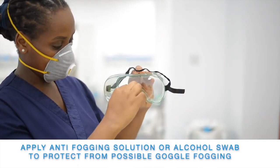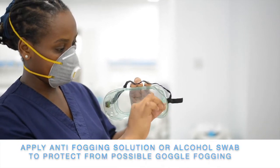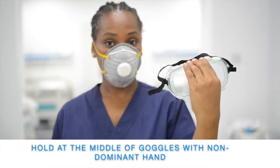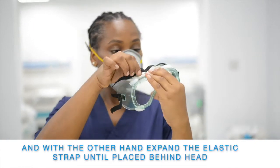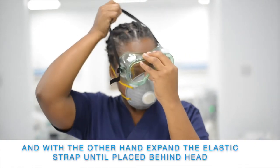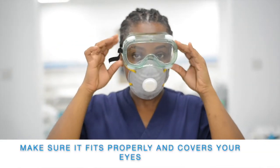Apply anti-fogging solution or an alcohol swab to protect from possible goggle fogging. Hold at the middle of the goggles with a non-dominant hand, and with the other hand, expand the elastic strap until placed behind your head. Make sure it fits properly and covers your eyes.